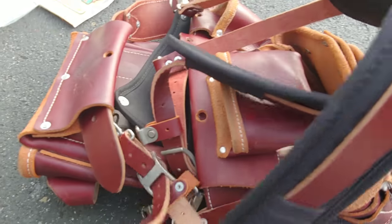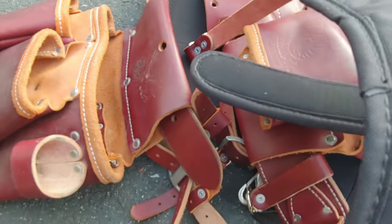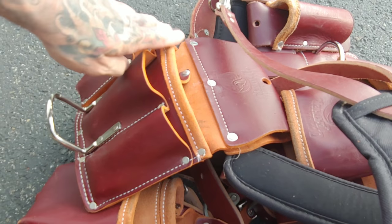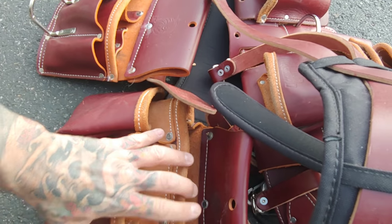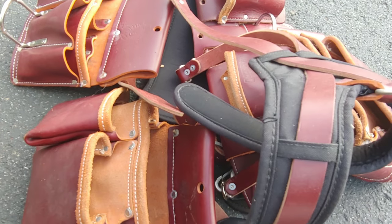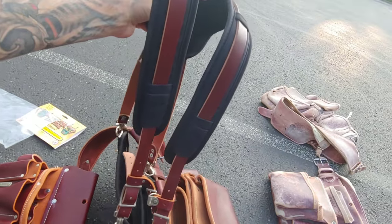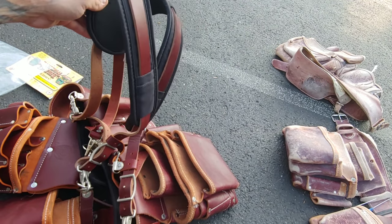So in a situation like this, where you have your framer bag, you can always slip it off real quick and throw on your drywall pouch. Or if you don't mind, you could just use this framer pouch for drywall when you're doing that, or whatever else you decide you're gonna need to do that day. So what do you guys think about this setup? Do you like the suspenders? Do the suspenders work for you? I'm kind of a hip guy.